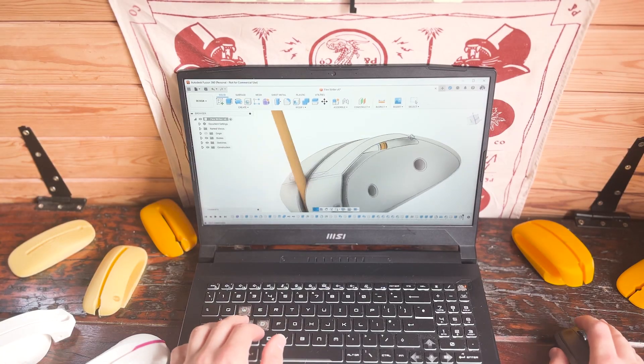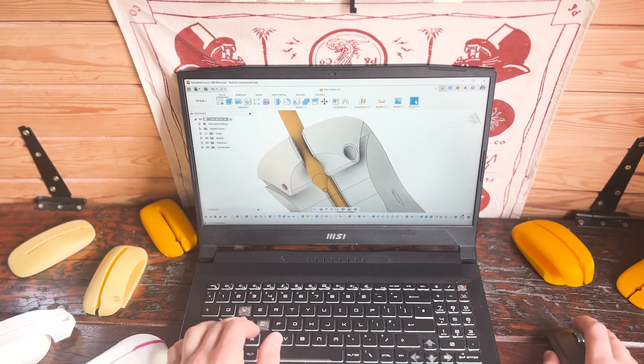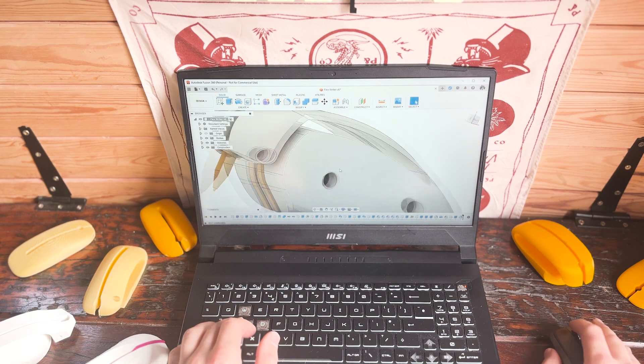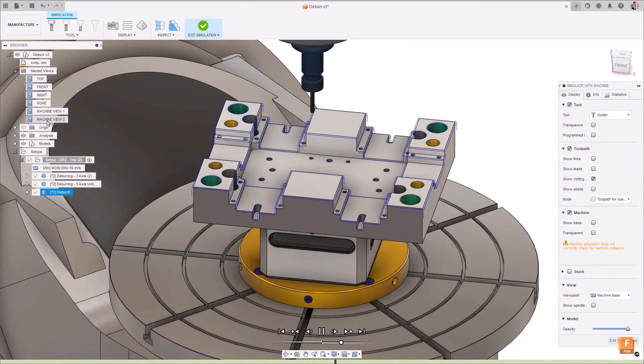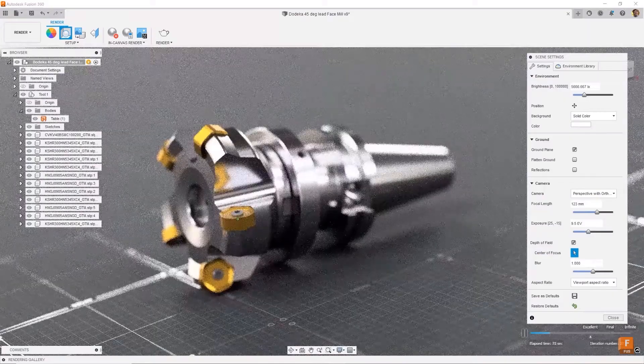Fortunately, we now have Fusion 360 which enables you to seamlessly switch between different CAD environments such as solid modeling, T-spline, surface modeling, CAM, and even rendering and animation. It allows you to explore different modeling approaches all in one program, and by having knowledge of these different approaches you'll become a much better rounded designer that can visualize and implement solutions you might not have even thought of before.